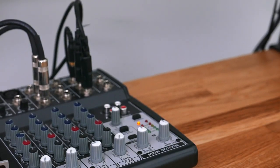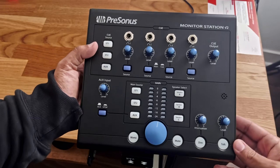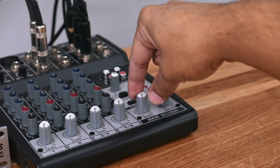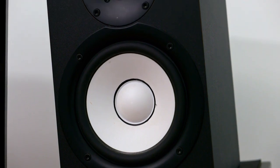I also have the Behringer Xenix 802, and right now that's working as my monitor controller. I had the PreSonus Monitor Station but had to get rid of it. I still needed something to control my monitors because my interface is having issues with the volume knobs. I'm using this as a monitor controller to help me with the mixes, but that's going to be upgraded soon.